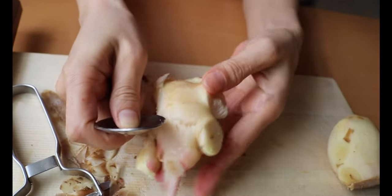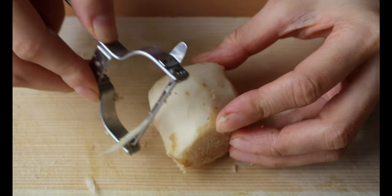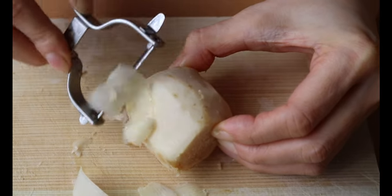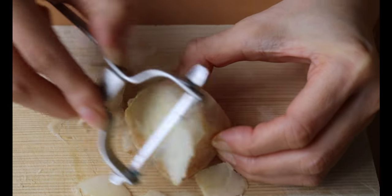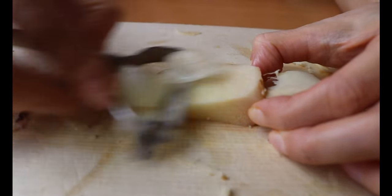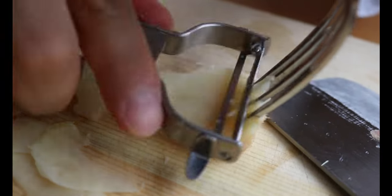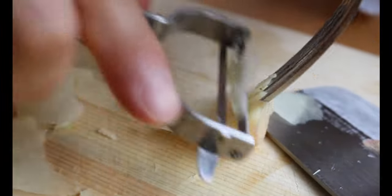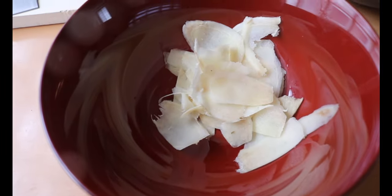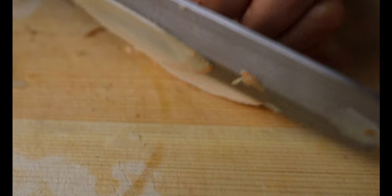Slice it along the grain to retain a pleasant texture. You can also slice with a knife, but you want it to be really thin, almost paper-thin. So it requires a bit of skill. A mandolin is the best tool for this — just be careful with your hand.